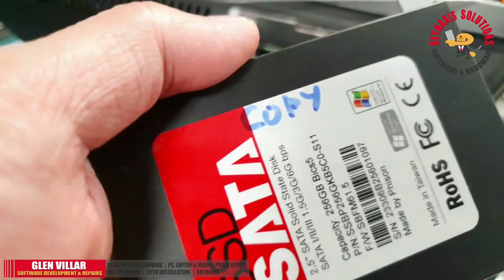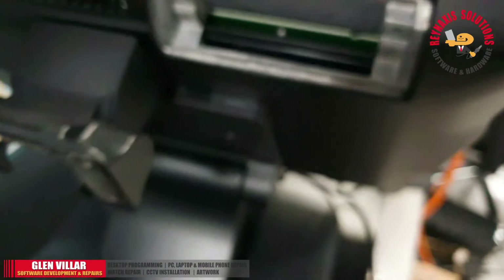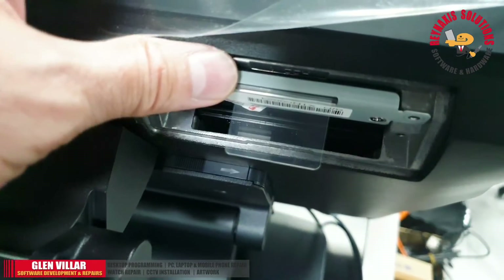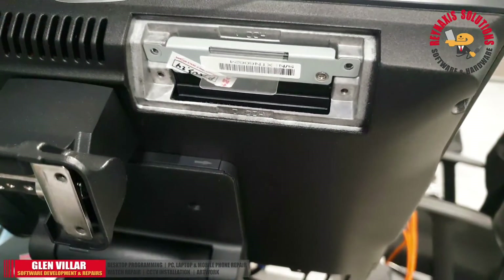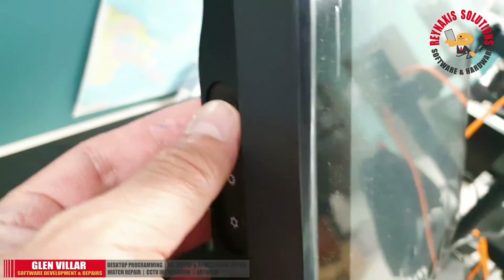Now it's time to test if the target disk has indeed cloned the content of the original disk. Let's plug it into the slot of the POS machine and check it out. Switch on the POS machine.